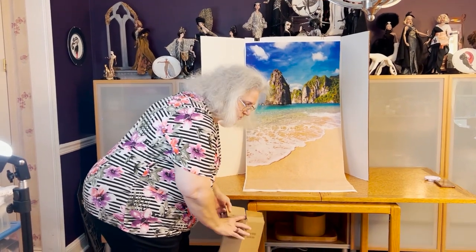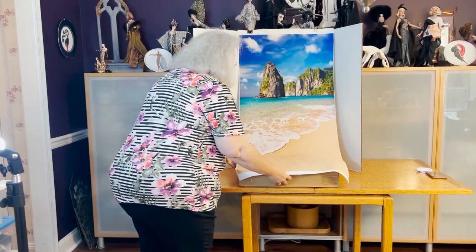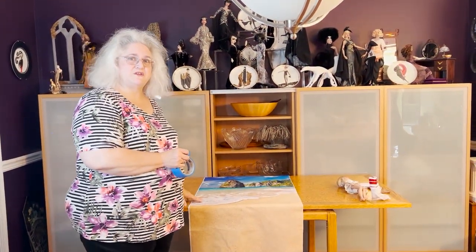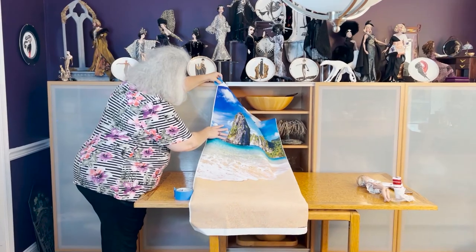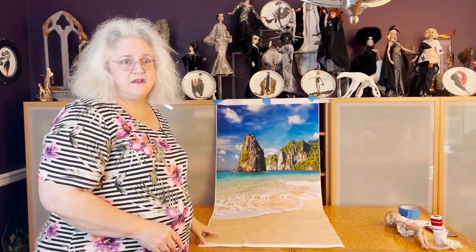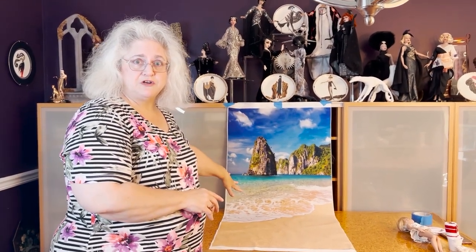Or you can put something underneath the backdrop to prop it up — luckily most of us have these around the house. Just putting two doll boxes underneath gives a platform and a very nice height to photograph the dolls. The last method is probably the simplest and most economical: simply using tape and taping it up to a wall or a cabinet. Another possibility is if you have a cork board, you could thumbtack it onto a cork board with a table underneath.